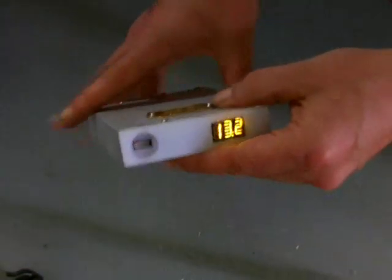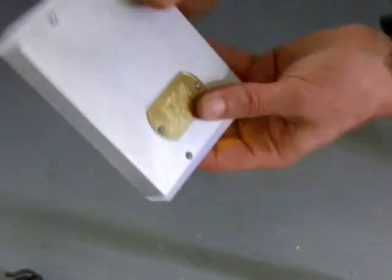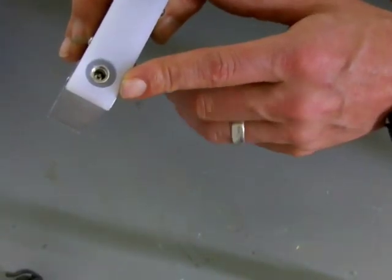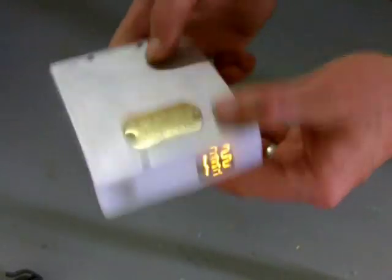The waterproofing — people sometimes wonder, because of course the sockets are open. It's true that water can enter the sockets, but it's also true that water cannot penetrate beyond the sockets. So if you get this thing wet, it's not a problem — shake it out, blow the ports out, and keep on running.